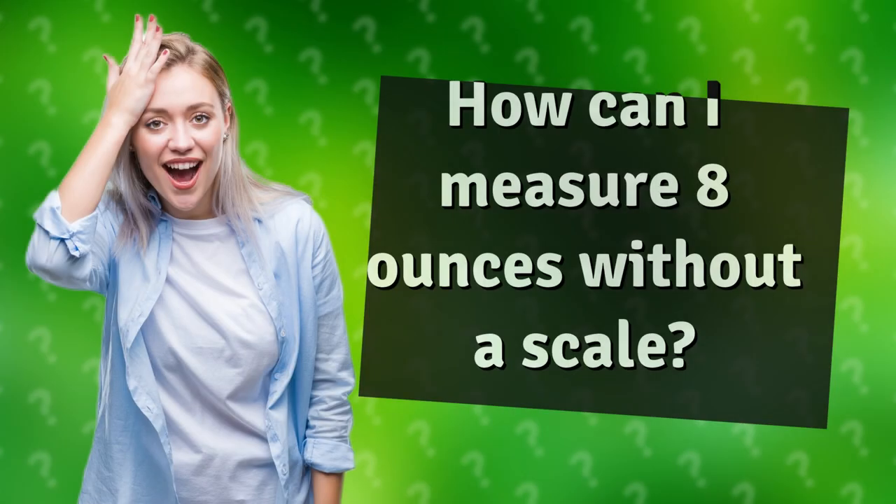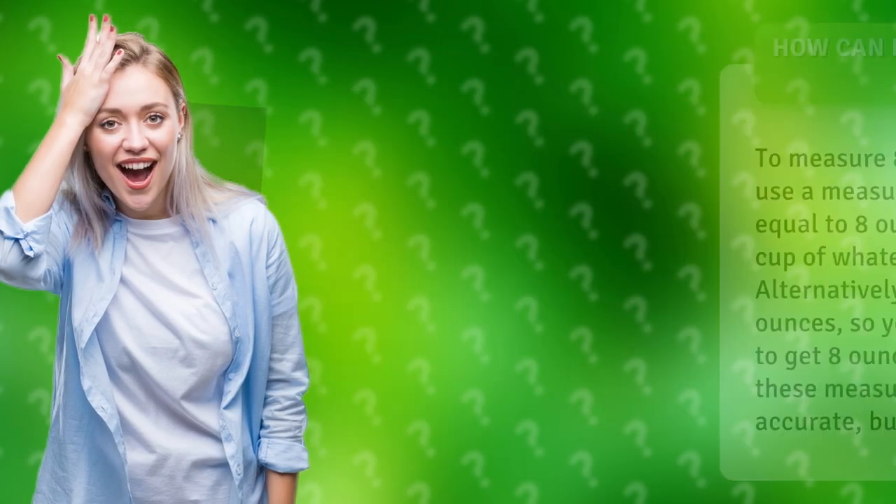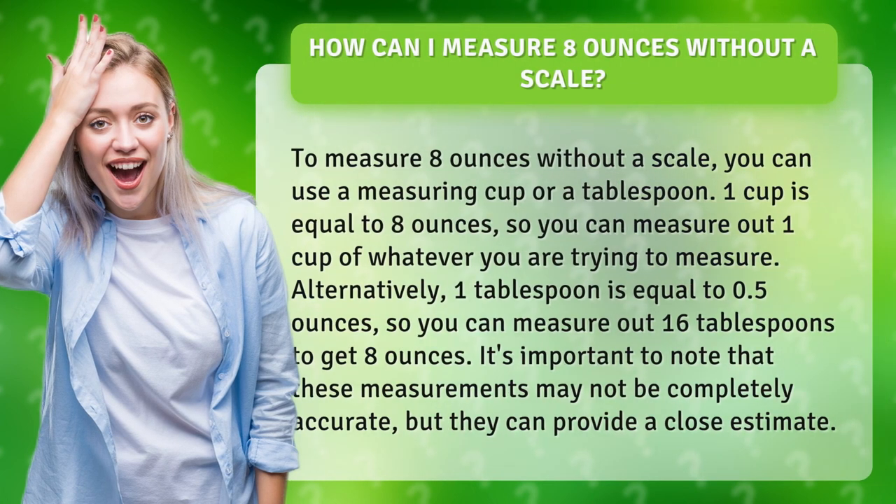How can I measure 8 ounces without a scale? To measure 8 ounces without a scale, you can use a measuring cup or a tablespoon. One cup is equal to 8 ounces, so you can measure out one cup of whatever you are trying to measure.